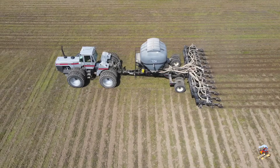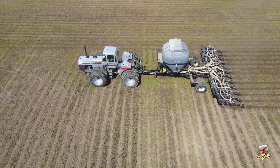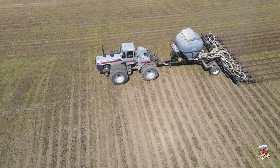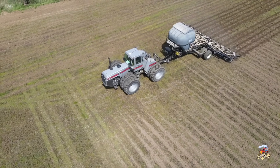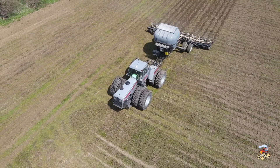He is finishing up with some end rows here. Once he finishes this field he will fold this unit up and move on to the next field — you will get a better look at the row unit when that happens. If you look, there are some discs on this row unit and there is also a shank. Ideally I think guys like to run that shank somewhere 6 to 7 inches deep, so that gives that corn some loose ground for the root to go down and get started.